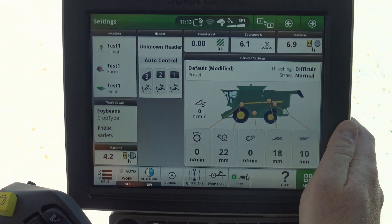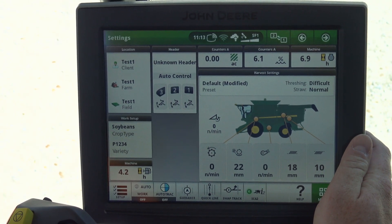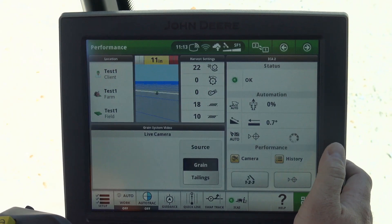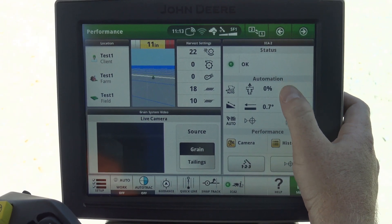The next thing we're going to look at is how to adjust our Combine Advisor package. This is going to be our normal combine run page and we simply hit our back button and we're going to see our ICA2 button pop back up.